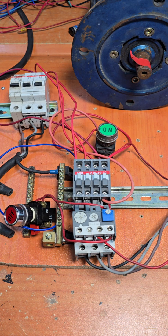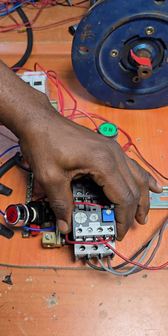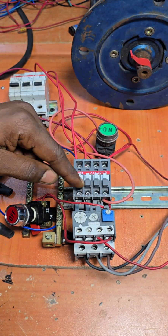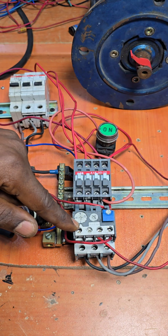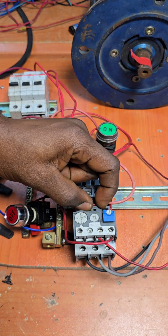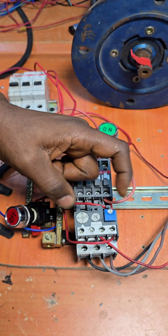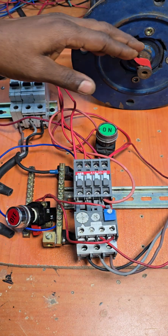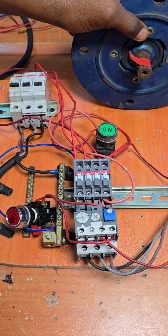Good morning and welcome to today's class. We're going to continue from where we stopped in our previous video. Last time we explained the principle of operation of a thermal overload relay, installed it, and achieved protection against overload and overcurrent for our electric motor.